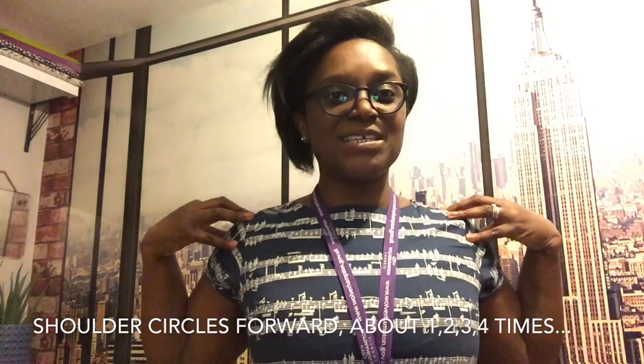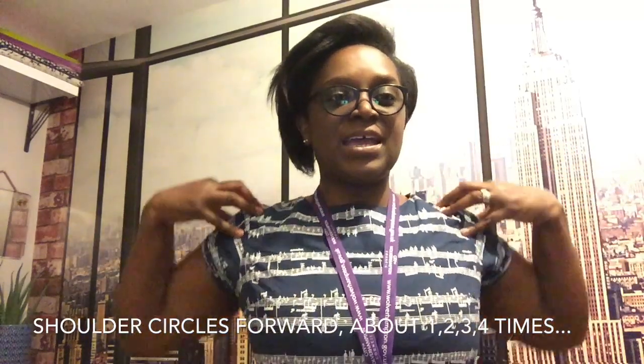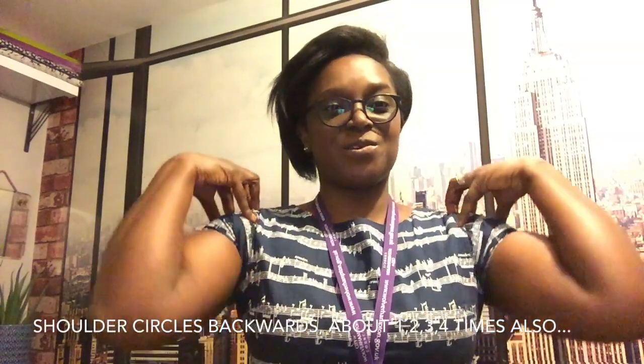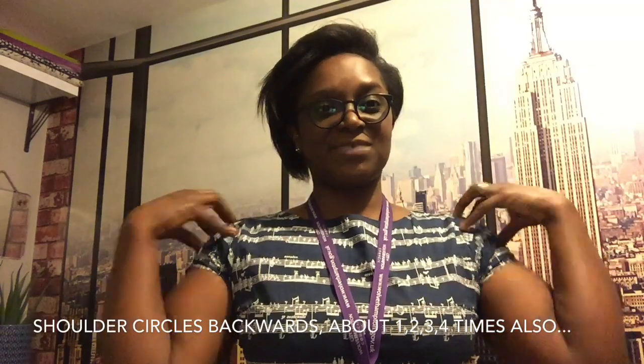Okay folks, what we're going to need to do is make sure that our shoulders are really nice, flexible and free to move around. So if you're able to, just pop your fingertips on your shoulders. I'd like you to move your shoulders forward, all the way around, feeling the nice movement through the shoulder joints. Do that for a series of about four moves. We're going to move the shoulders backwards now, through another four backward shoulder rotations.